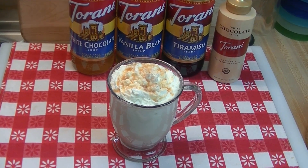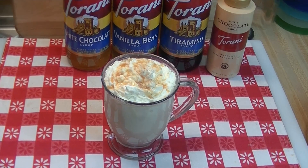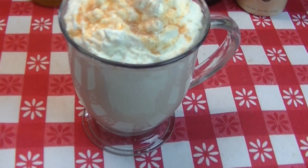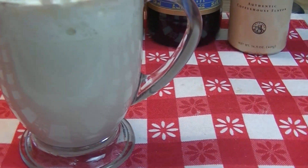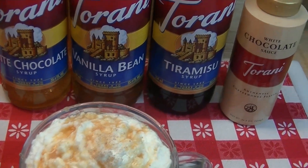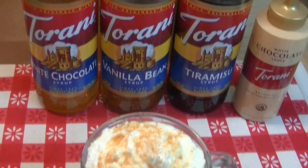I'm Noreen and welcome to my kitchen for another installment of Torani Friday. Today I have a super delicious offering for you. We have a tiramisu white hot chocolate that contains the Torani white chocolate, Torani vanilla bean, and Torani tiramisu syrup. It's sweet, it's light, it's delicious.